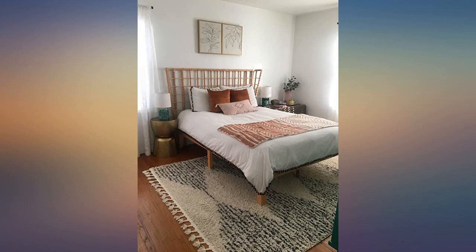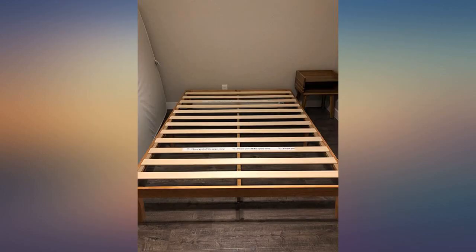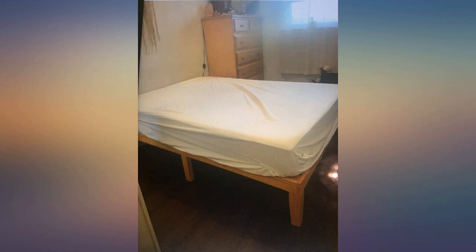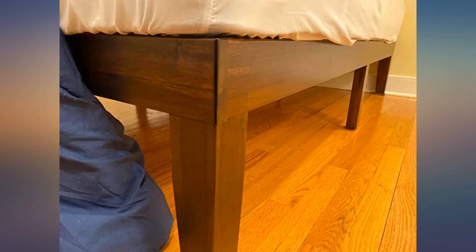Absolutely beautiful — this baby is solid wood. I am a 5 feet 5 inches, 135-pound woman. I had to take it upstairs piece by piece to assemble it upstairs, which was super easy. I gave it four stars because of two things. First, the boards that go across the platform aren't as sturdy as the frame itself.